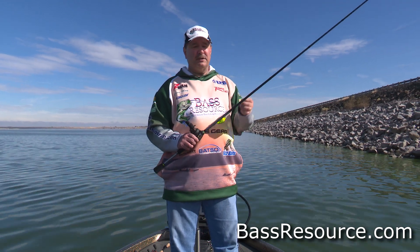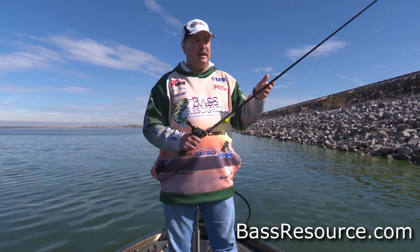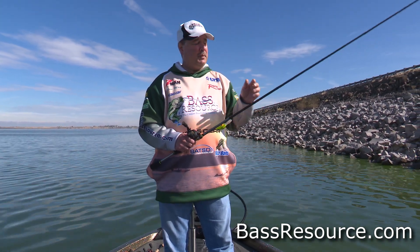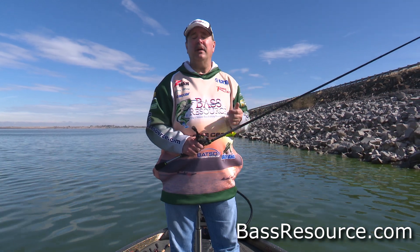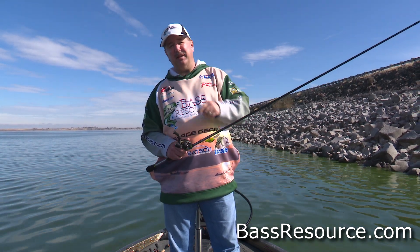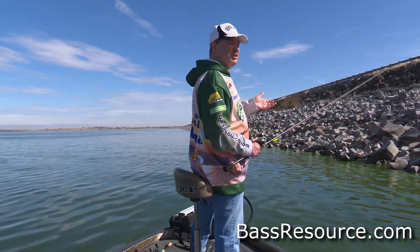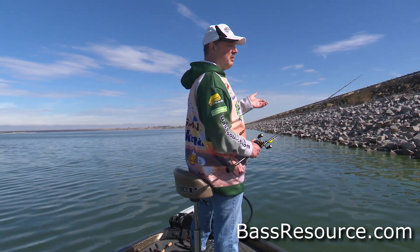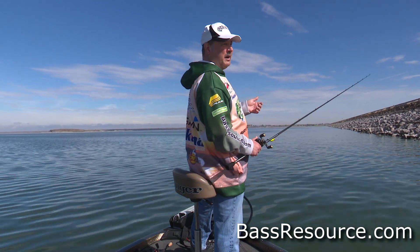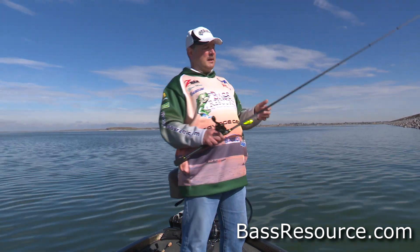Now line — let's talk about line for a second. I like to use Seaguar Tatsu fluorocarbon line for those type of baits because it's abrasion resistant. The line's going to be draped over the rocks, it's going to get nicked and frayed. But with fluorocarbon, it's much more apt to withstand all that abuse. Even monofilament and copolymer don't stand up as well. Braid sounds like a great choice, but I wouldn't use it. Braid is really strong when you're throwing it in vegetation or around wood and pilings, but riprap is braid's kryptonite — it tends to get torn up and shredded. That's why I'm using fluorocarbon.